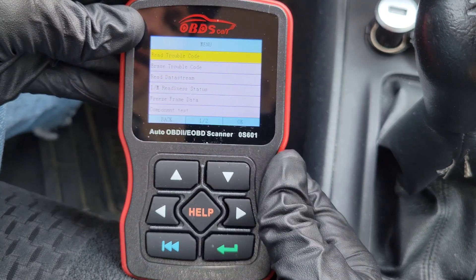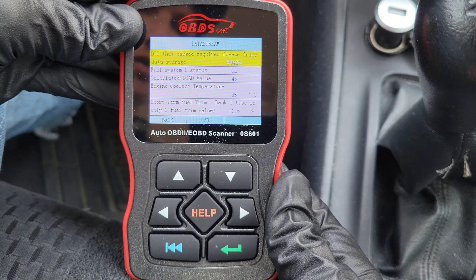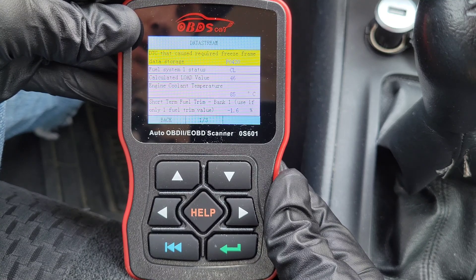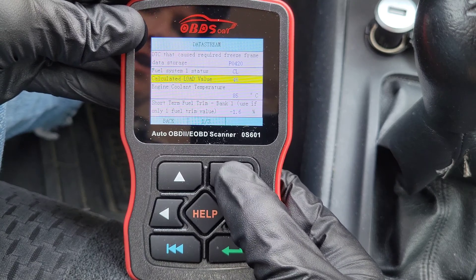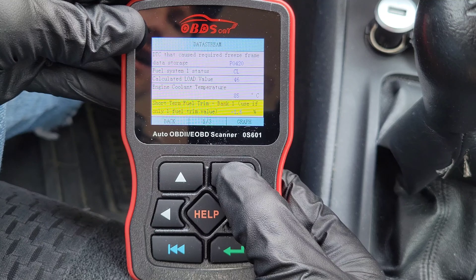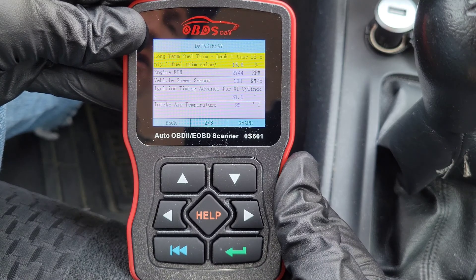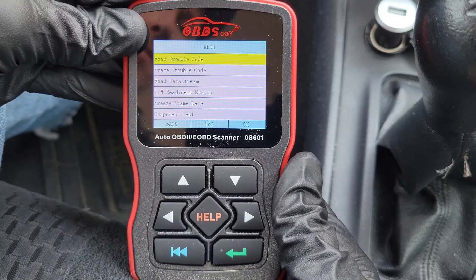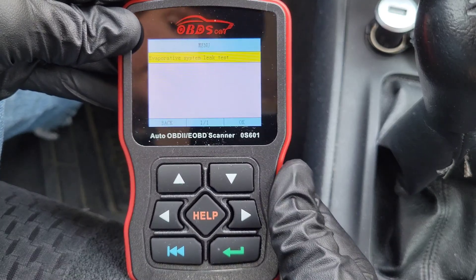Next is Freeze Frame Data. This is a great option because it shows all the information at the exact time the trouble code registered, which can help you narrow down what might be going on and why that code was stored. You can go to the internet and research what the values for your vehicle should be and compare them to what they were at the time the trouble code was stored.